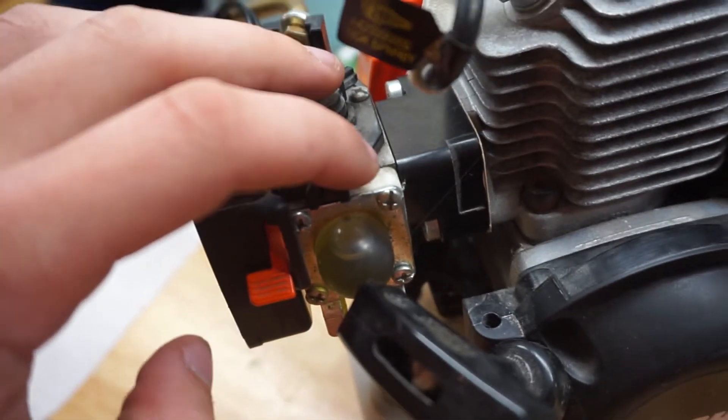Alright guys, there you have it, and that's how you make a gasket for your Losi 5T or your HPI Baja, or for any of you out there wondering how to make a gasket for your weed whacker or leaf blower. There's my carburetor, there's the block, and you can see the gasket meet right there — so I put that on right in front of you guys.